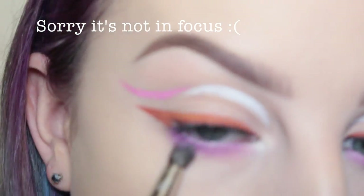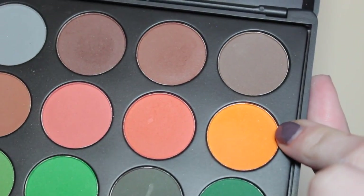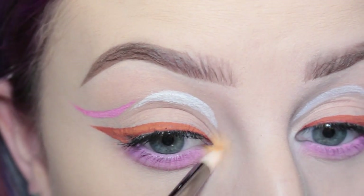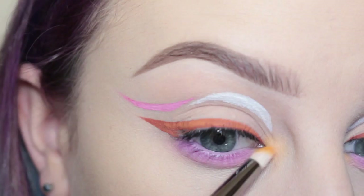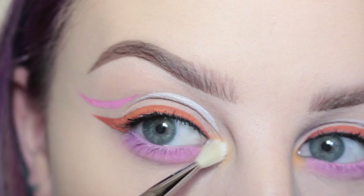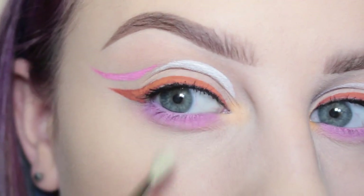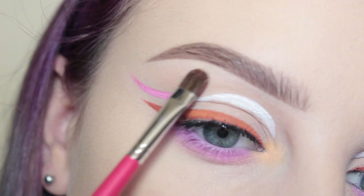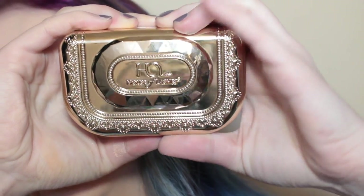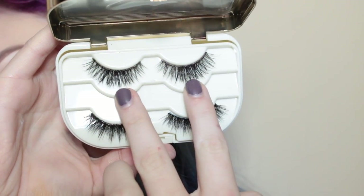I apologize this is not in focus. I'm taking the orange from the 35C palette on a pencil brush and applying that to the inner corner of my eye. Then I'm going over that with the white from the 35C palette and my Sigma E36 brush, applying that in a circular motion. Then with MAC Nylon I am highlighting my brow bone with my small shader brush. Next, from House of Lashes, from the Precious Gem lash case, I'll be wearing the Boudoir lashes.